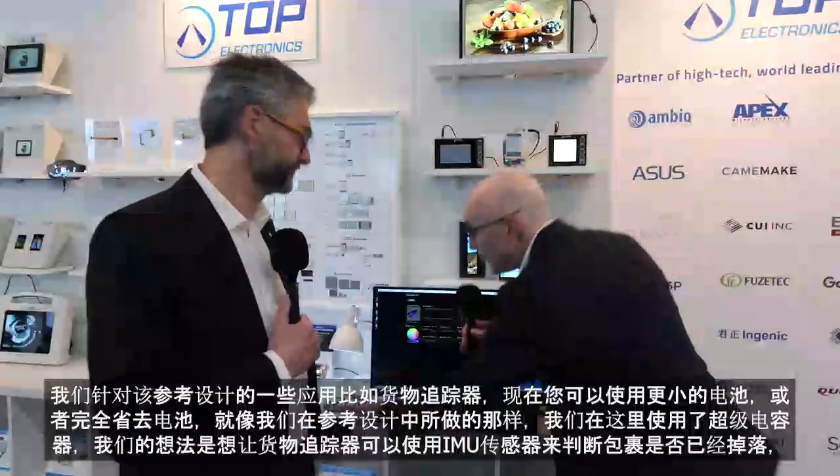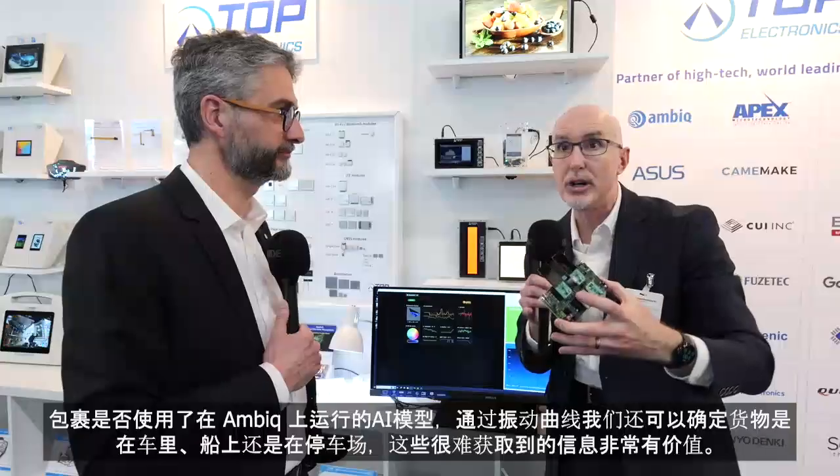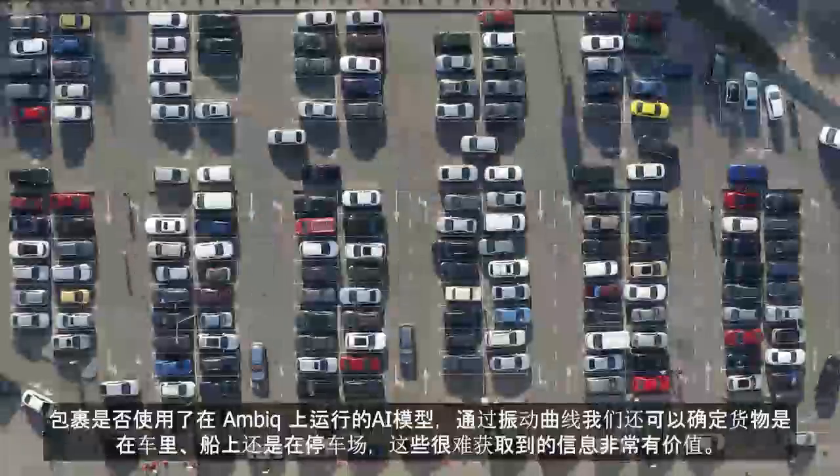We were thrilled with the IMU we chose for this design — it was the absolute lowest power option we could find after looking across the industry. Some of the applications we're targeting for this reference design include cargo trackers, where you can use a much smaller battery or eliminate it entirely, as we've done here with a super capacitor. Using AI models running on AMBIC, we can determine from vibration profiles whether a package is on a car, a ship, or sitting in a parking lot.